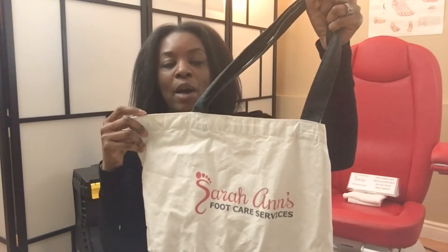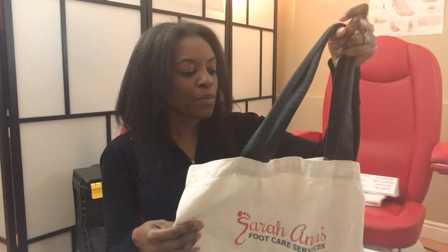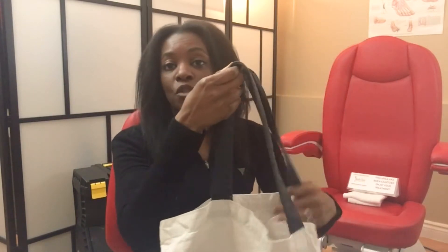I like it as well because with Vistaprint I'm able to put my own logo on it. It's kind of nice to have that, and I like the fact that you can just put it in the washer.